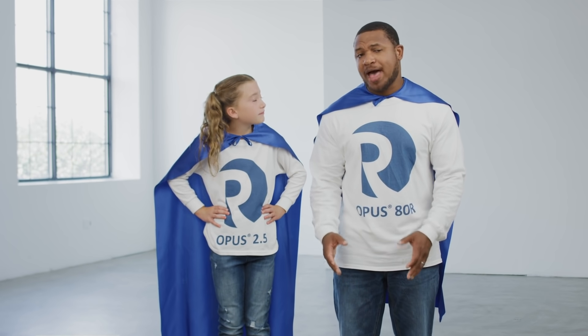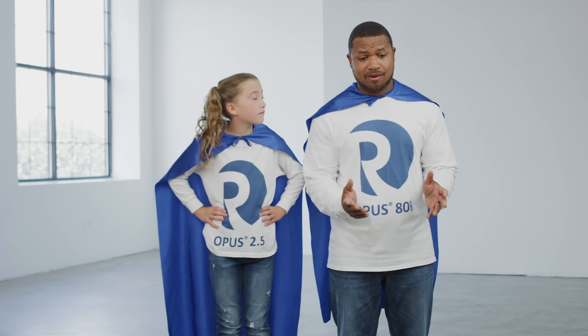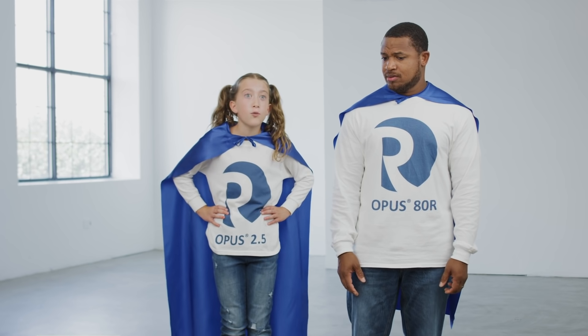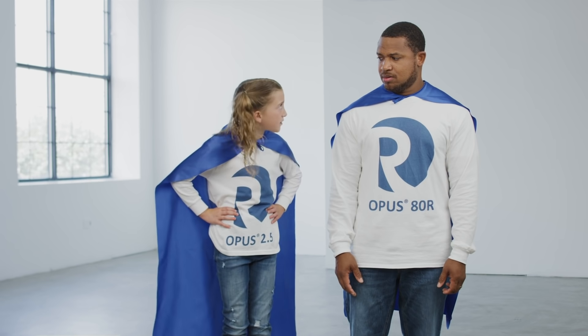The Opus 80R can be packed with over 150 resins — that's nearly any resin from nearly any supplier. The new 2.5 cm column is part of the Opus family, so it also can be packed with nearly any resin from nearly any supplier.